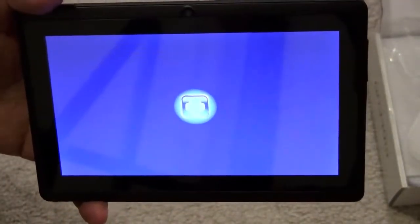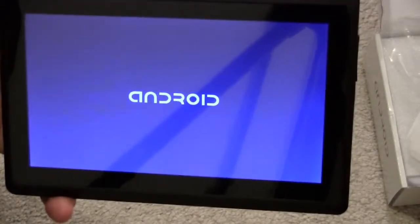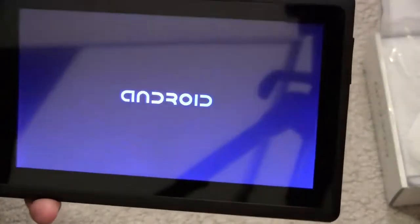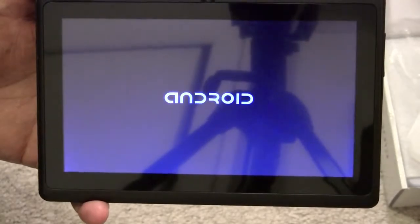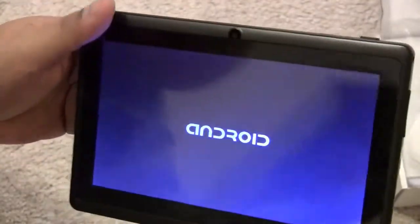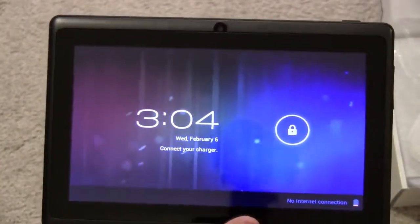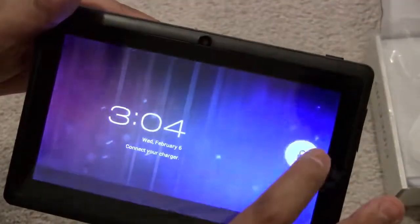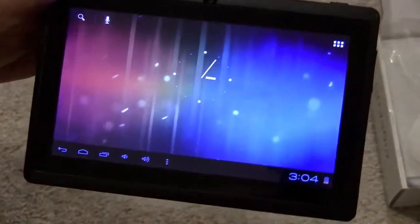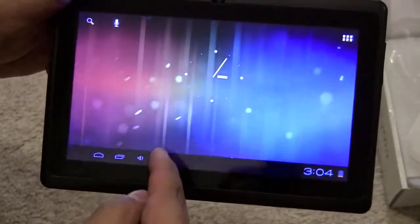Let me turn this on. There it goes — Android is booting up. It says 'connect your charger, battery is running low,' but there we are, we're in. No recent apps, and you have your volume controls here.